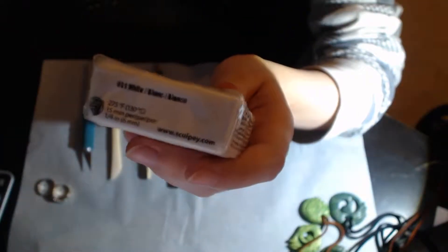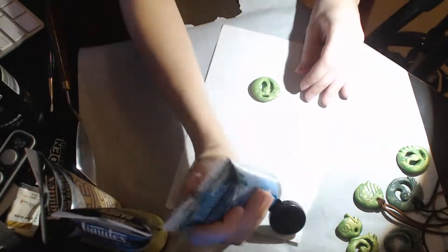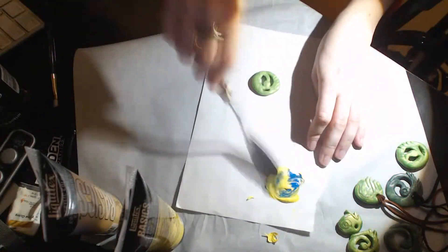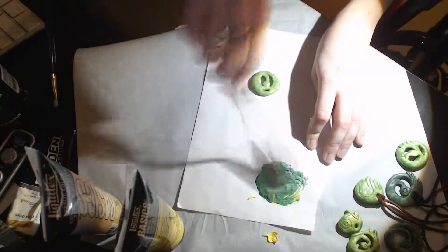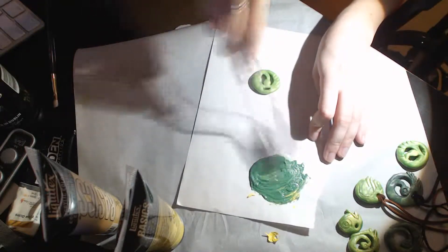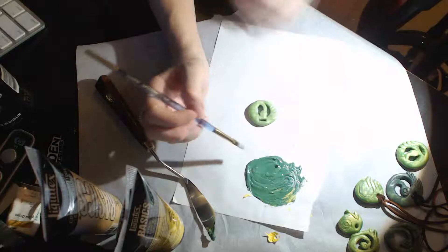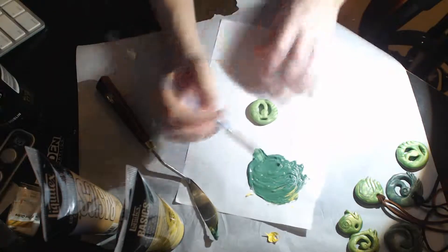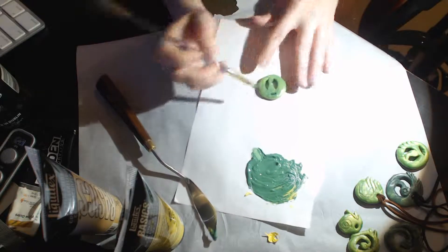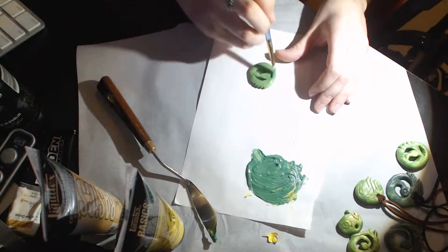You're going to want to bake this for 15 minutes per quarter inch at 275 degrees. If you undercook it, it will be sort of flexible and kind of sticky. If you overcook it, it will straight up burn and you'll actually get kind of like sweet burn marks. I actually liked how it looked — I've sculpted some other things since then and I purposely overcooked it just a little bit, maybe by a minute or two depending on the thickness, because I like how the burn marks look.